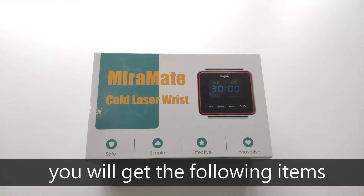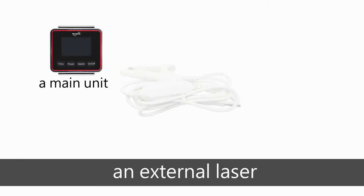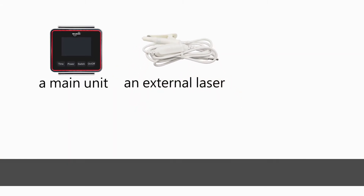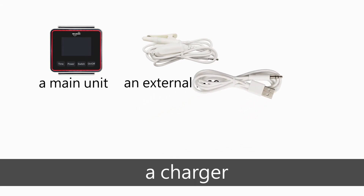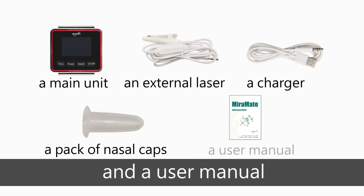When you receive your package, you will get the following items: a main unit, an external laser, a charger, a pack of nasal caps, and a user manual.